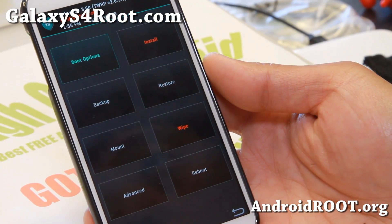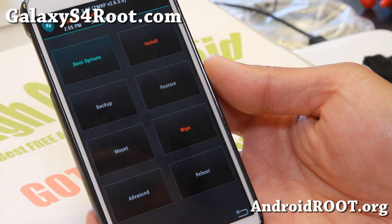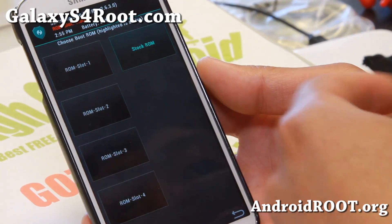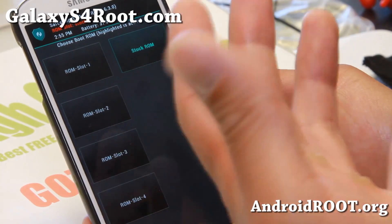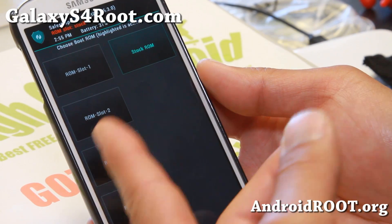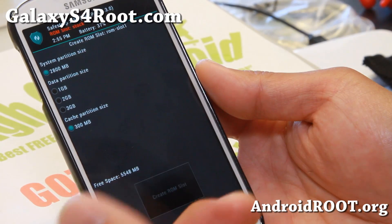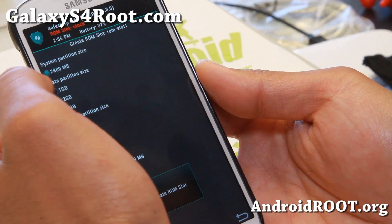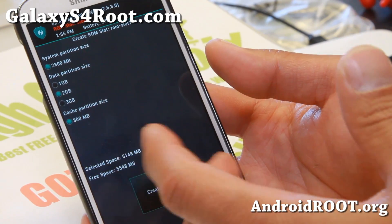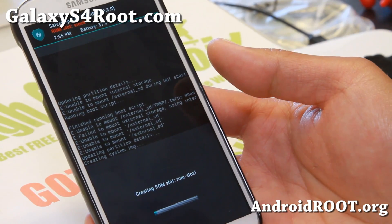Once booted into SafeStrap Recovery, this is similar to TWRP — it is based on TWRP but it's slightly different. The way it works is that you don't install a ROM over the existing ROM. You get four different ROM slots. Basically you create a ROM slot — go ahead and create one. You can choose the data partition size; I usually choose two gigabytes so it doesn't take up too much space. Make sure you have enough space — I have about five gigs. Go ahead and create ROM slot, and this should take about five minutes.